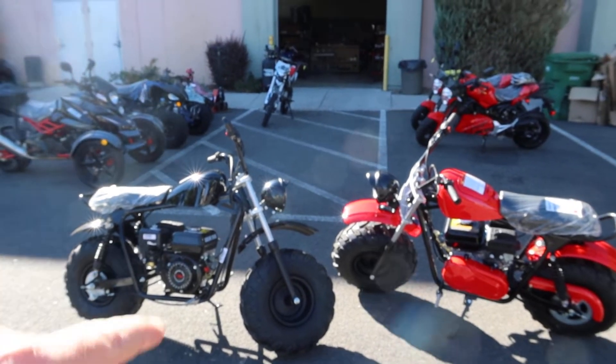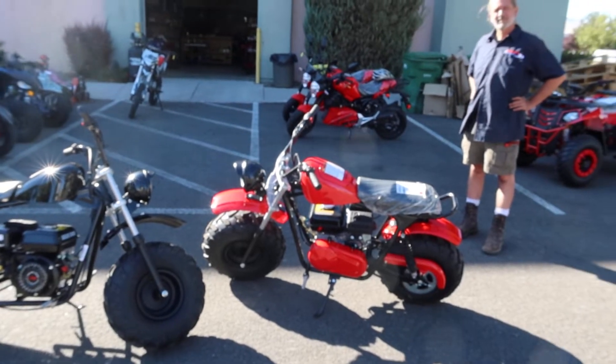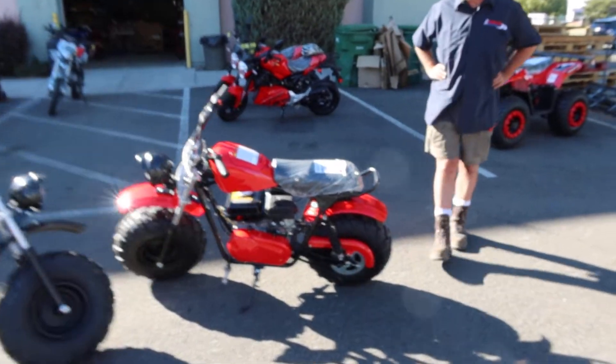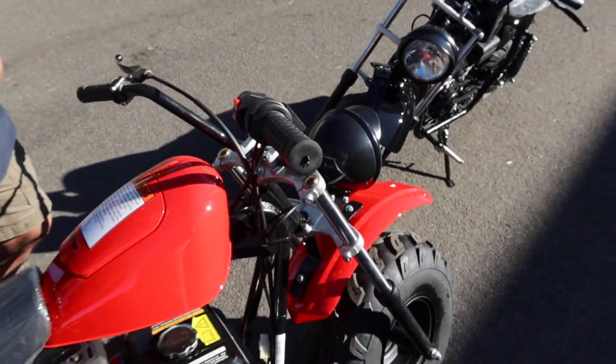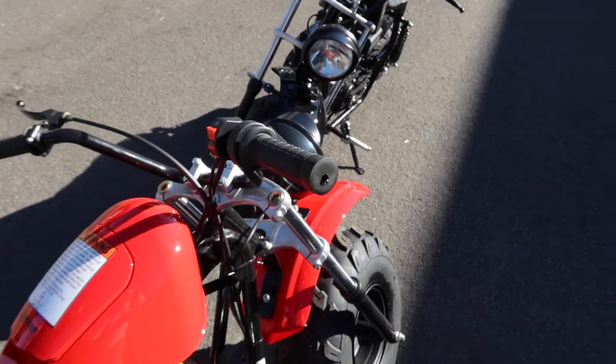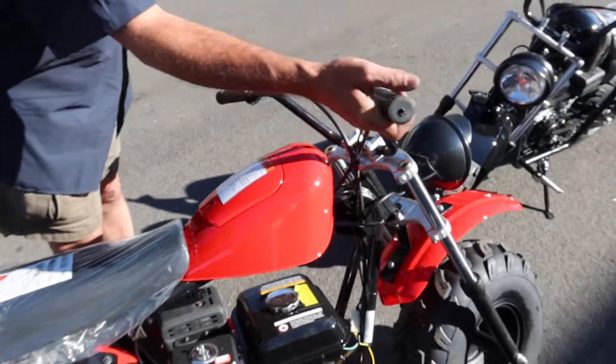Great value — come down and check these out. A lot of fun, the old school mini bikes, pull start. Let's go over all the features on the handlebar. Right up here we've got our rear brake, and there's a kill switch up on the handlebars. So this is the kill switch and this is the rear brake. And the throttle, of course.